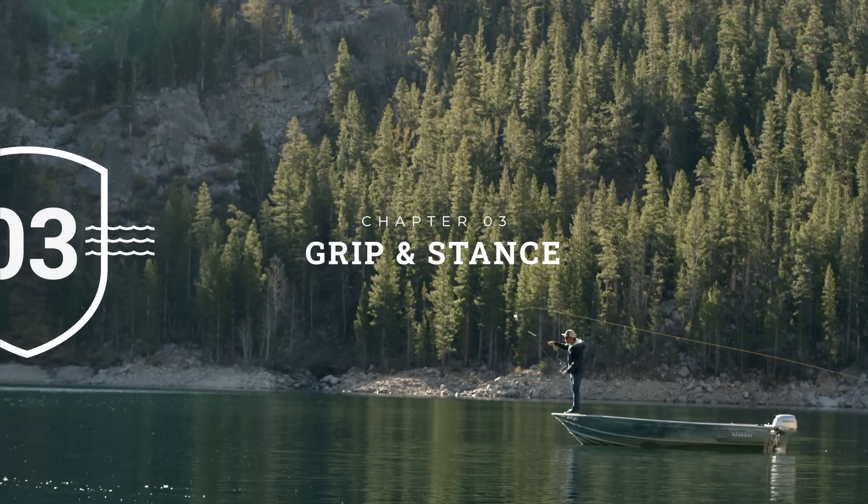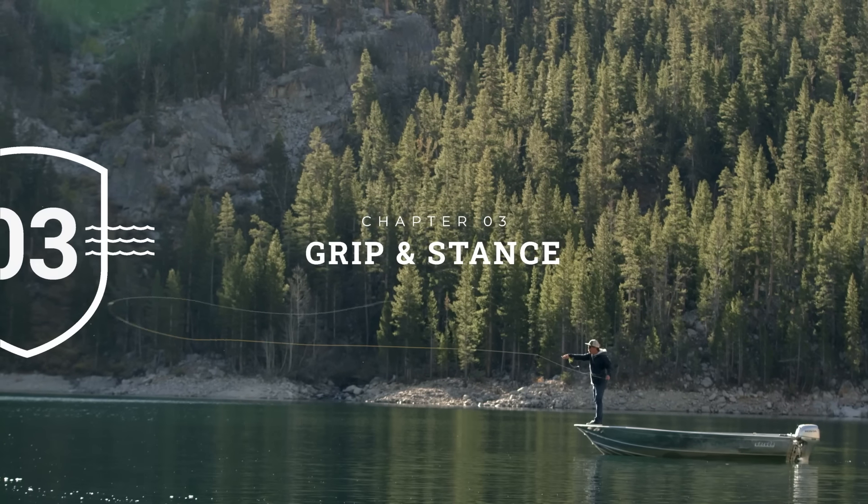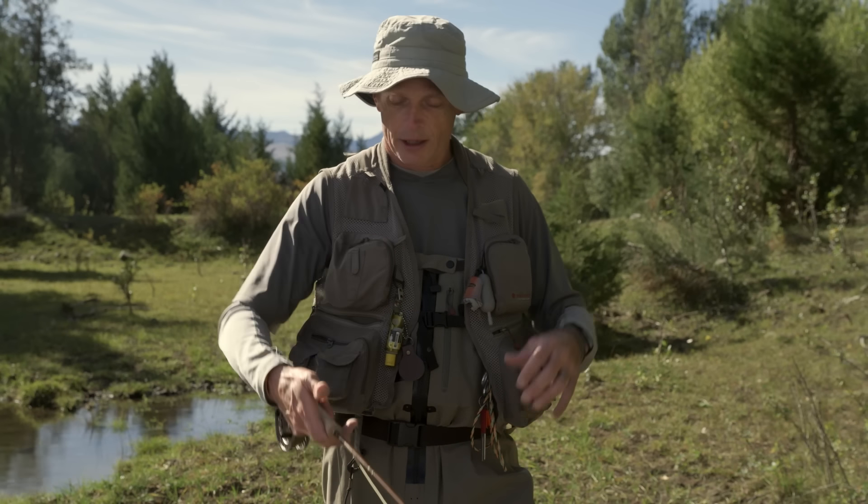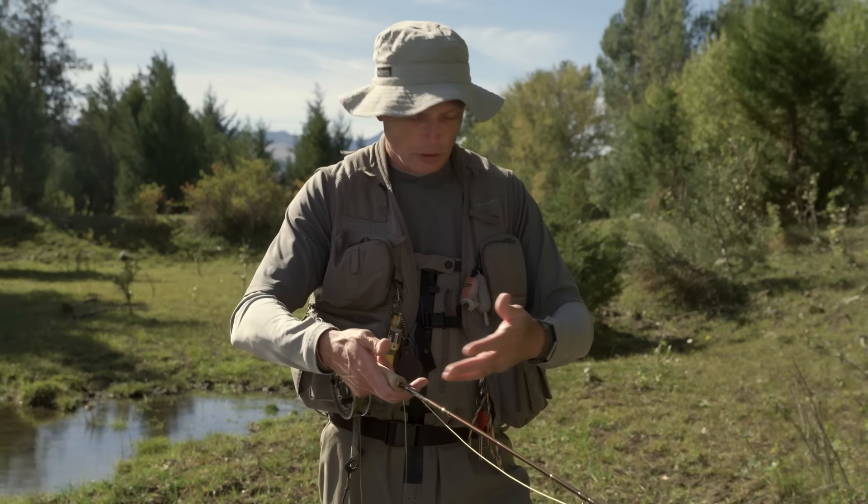Now let's look at fly casting. Let's go down to the water and take a look at some of the more simple things: how do you stand and how do you hold the fly rod — what's called the grip.